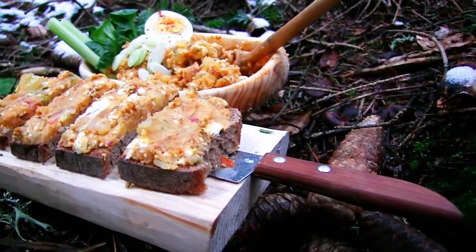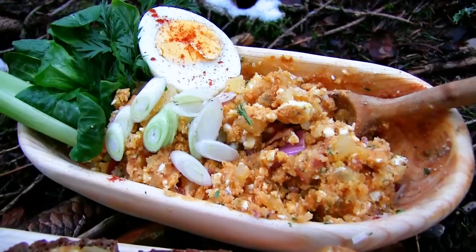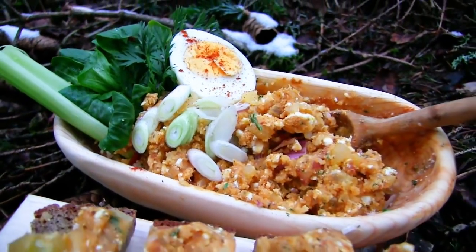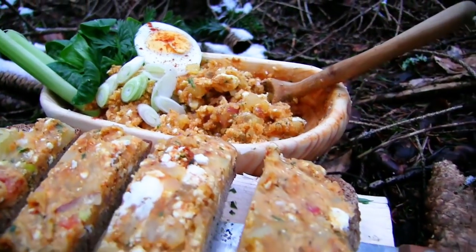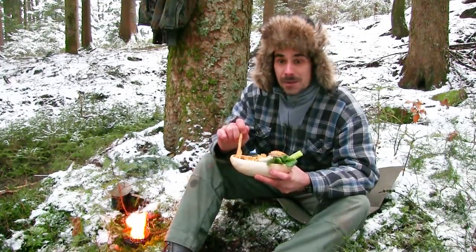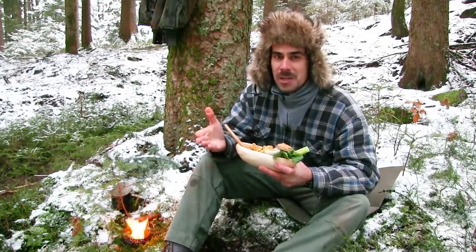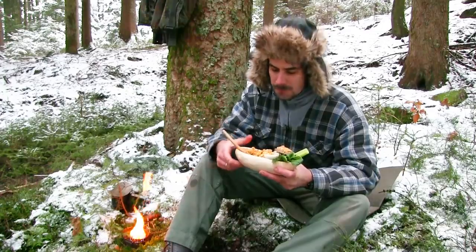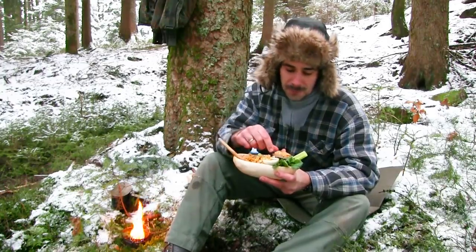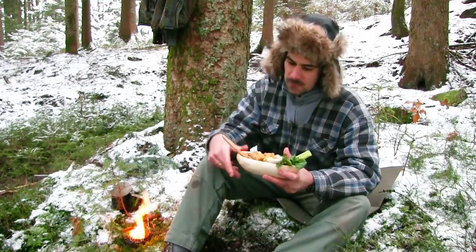Und so sieht das Ganze aus, wenn es fertig angerichtet ist. Dann werde ich jetzt mal ein wenig davon probieren. Genauso lecker wie immer. Schmeckt fast immer gleich. Oh, ist das gut. Richtig deftig. Macht satt durch die Kartoffeln, den Käse. Was will man mehr dazu? Schönes, rustikales Brot. Super lecker.